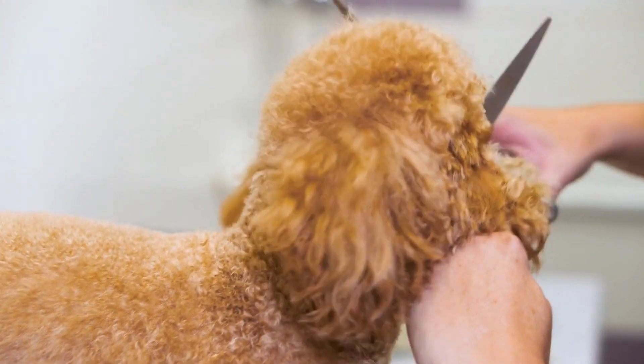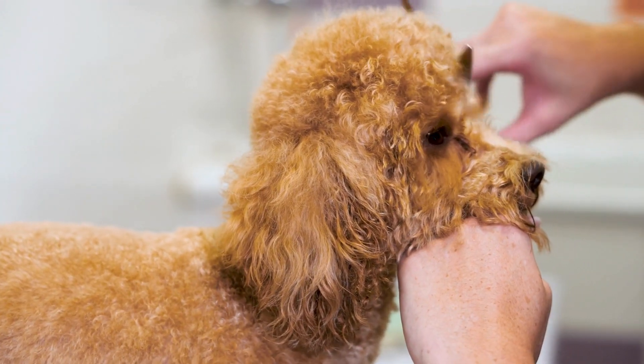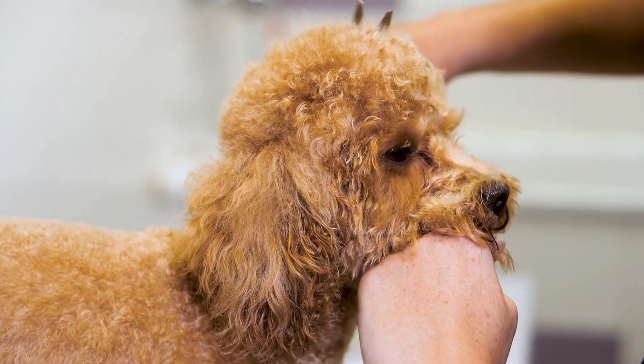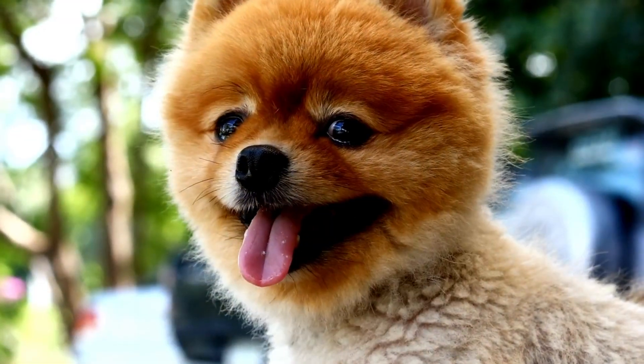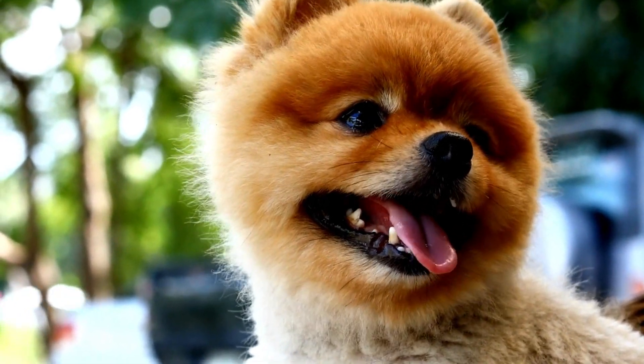And that's it. With a little practice, you should now have the skills you need to easily trim your dog's coat with scissors. Remember to always be gentle and patient with your dog, and never force them to sit still if they're uncomfortable.